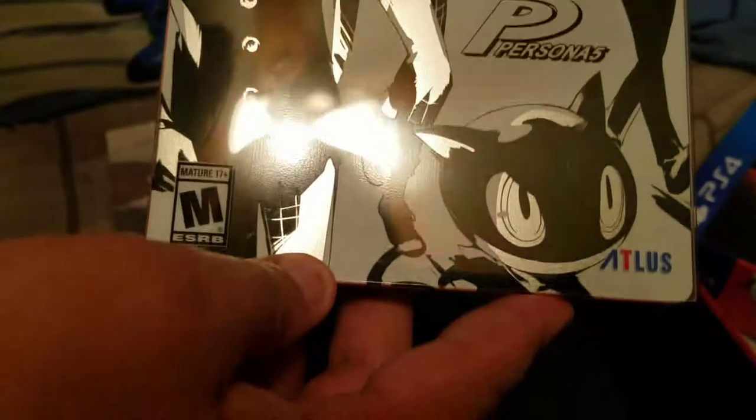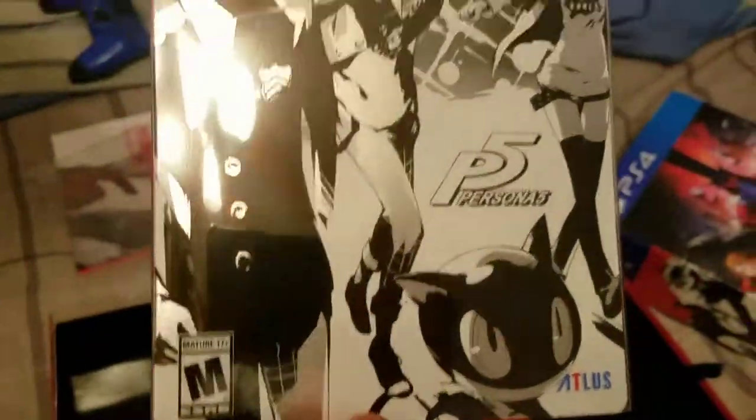And last but certainly not least is the Persona 5 Steelbook Game Case. On the back there's an overwrap with the characters and the scenes.